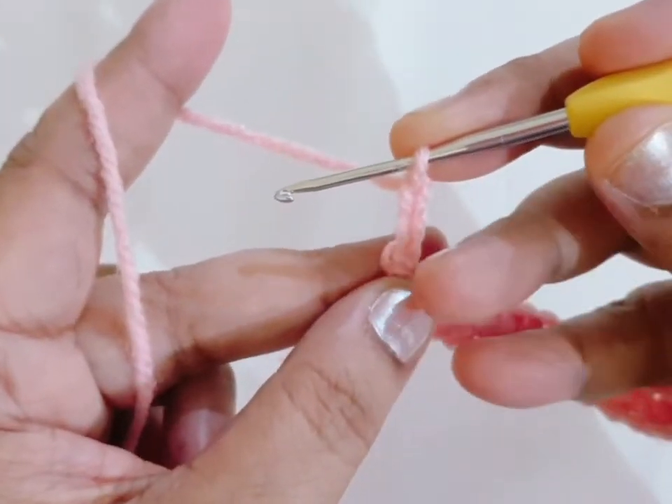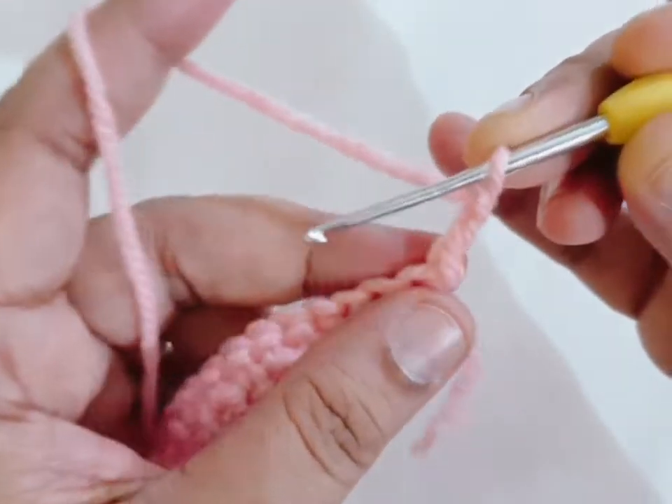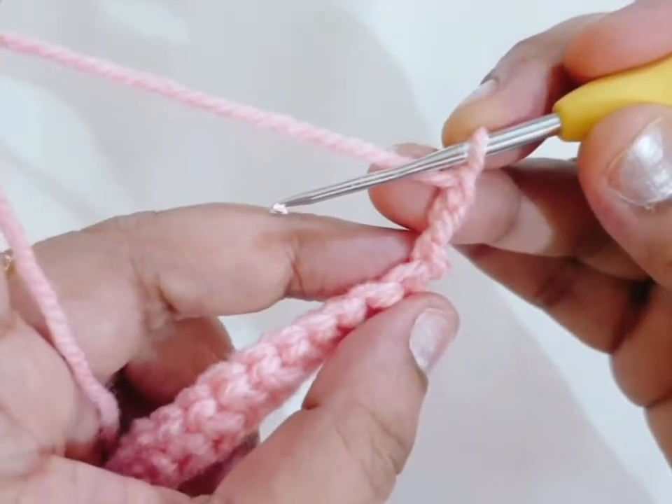Make 3 chain, count the chain, first double crochet, and turn it for the next round.